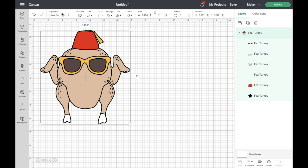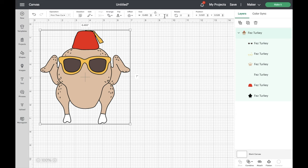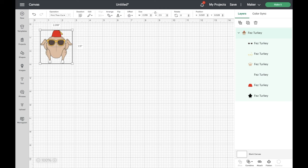Now that we're back on the project page we're just going to change the operation of our design. We're going to click on operation in the top toolbar and change it from a basic cut to a print then cut. Next we're going to adjust the size of our cupcake toppers. I'm going to change the width to 2.5 inches. I find that for a standard cupcake — not a mini cupcake — 2.5 inches is the perfect size. It's not too small and it's not too big.